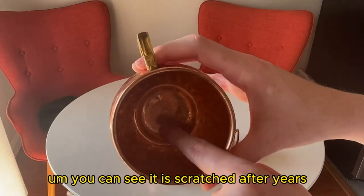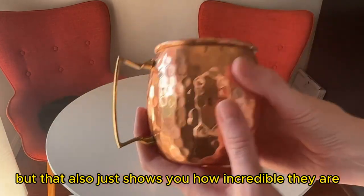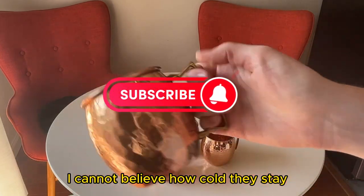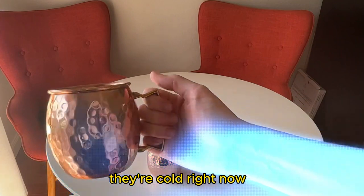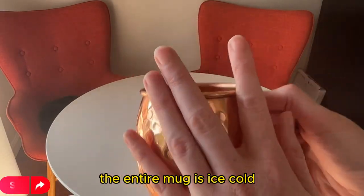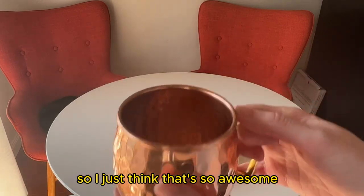You can see it is scratched after years and years of usage, but that also just shows you how incredible they are. I cannot believe how cold they stay — even just sitting in my cabinet, they're cold right now. But the second you put ice in these, the entire mug is ice cold. I just think that's so awesome.